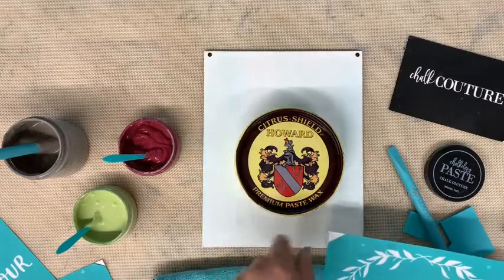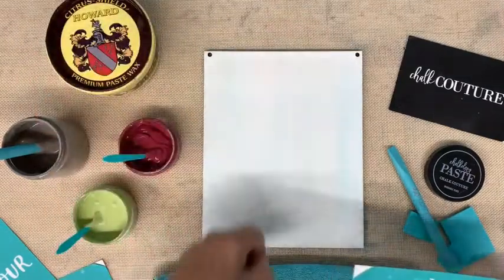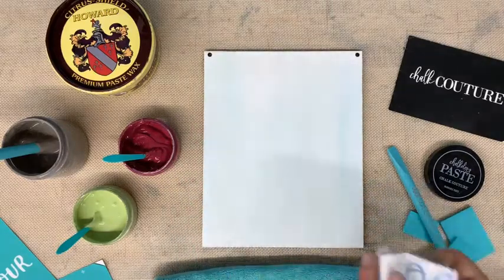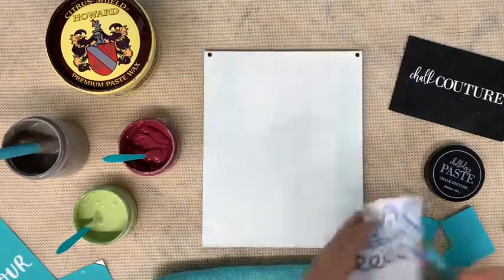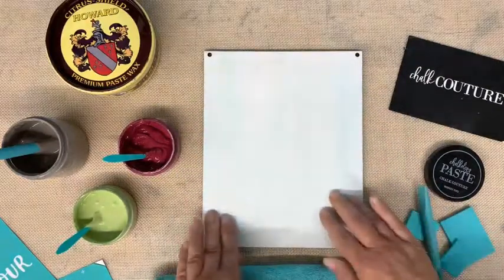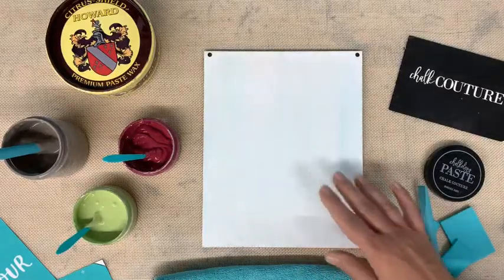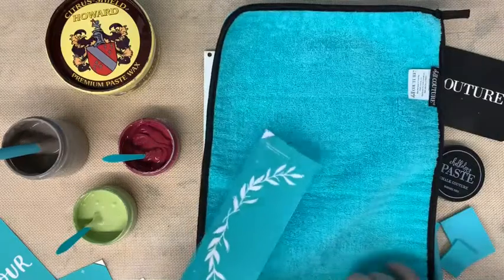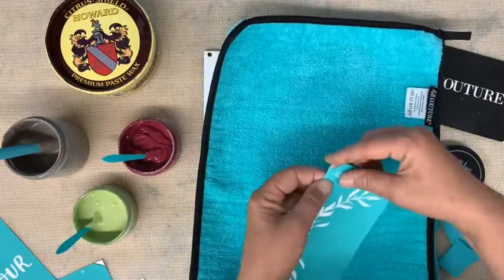This is the wax I used. All I did was put a little bit on, smoothed it, rubbed it off, and took a paper towel to get off all the excess. It's smooth — you can feel it's kind of slick but not sticky. You only need a really thin coat of wax on there.